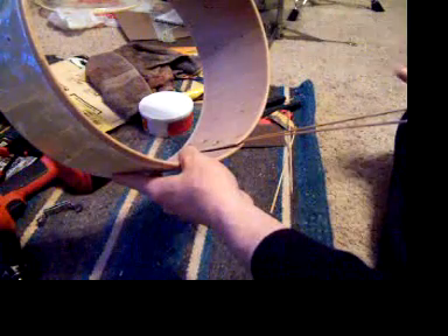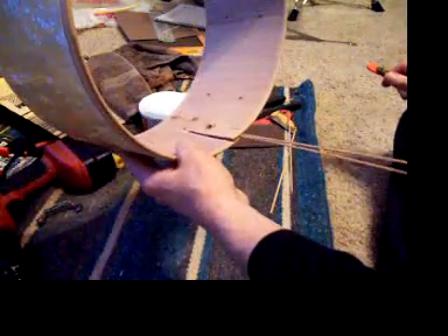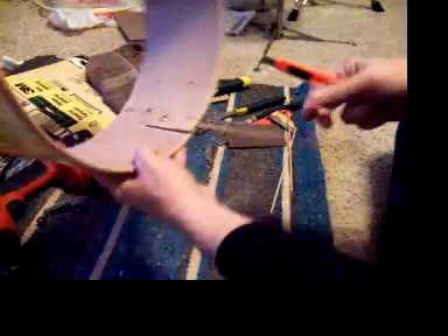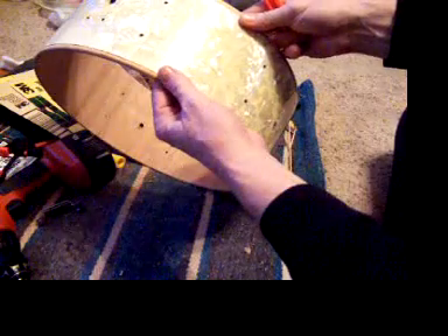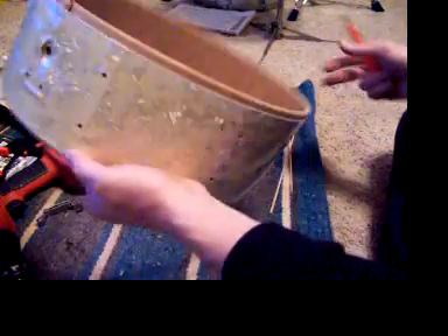If it gives somebody else an idea on how to repair something they have no clue about, then they might be able to save a drum they thought was lost. When I first looked at this I was bummed out — I was like, 'oh man, this sucks, I'm gonna have to send it back,' and I don't really want to do that.